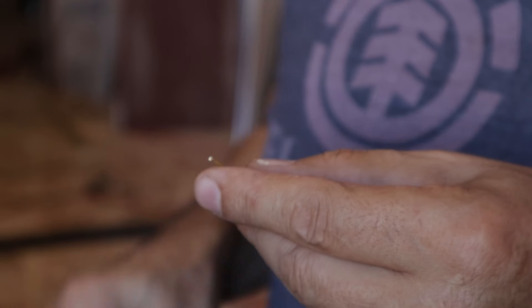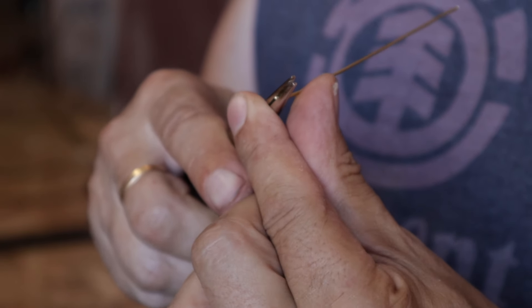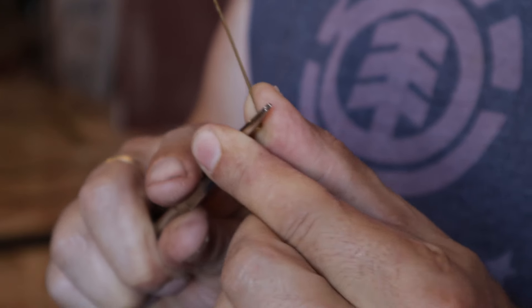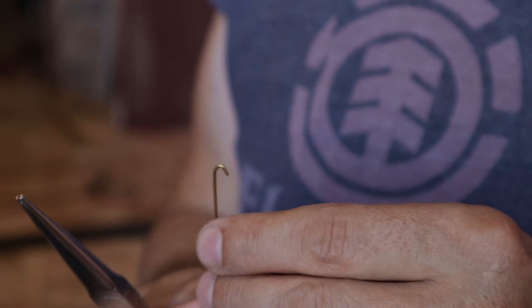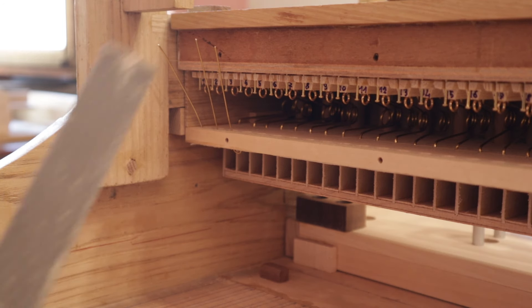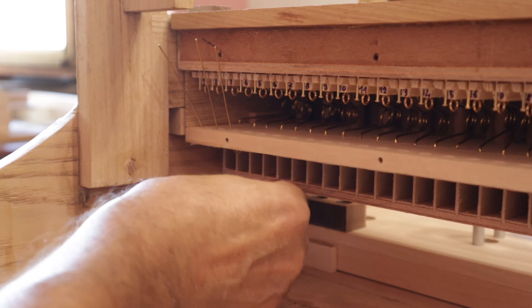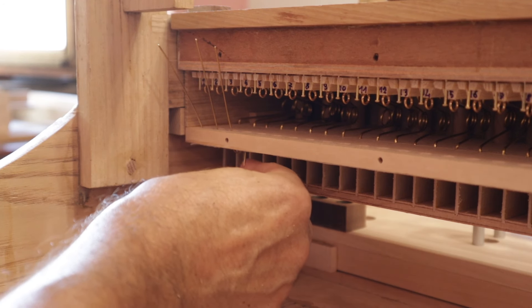Now I prepare all the links to suspend the keys, and I insert them through a leather membrane to minimize air leaking.